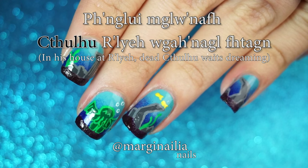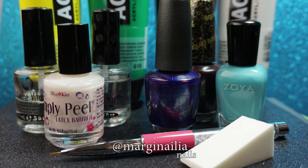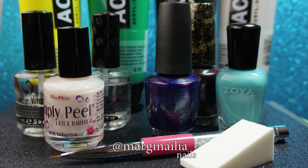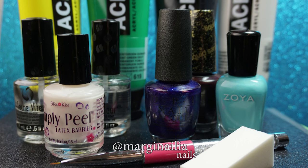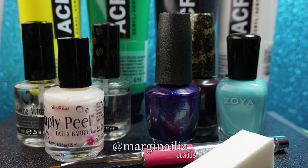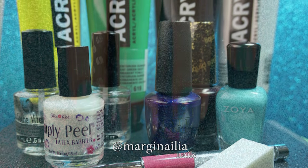Or giggling, or something — I don't know what I was going for. Here's what you'll need: a base and top coat, as always; medium and dark blue nail polishes, plus a textured polish, the darker the better; a makeup sponge; latex barrier; detail brush; and acrylic paint in black, white, yellow, and green.